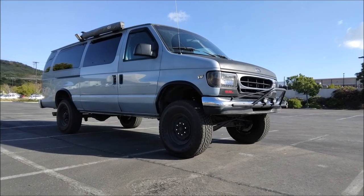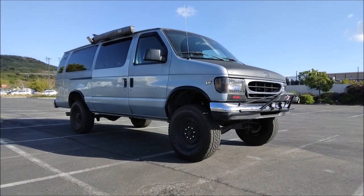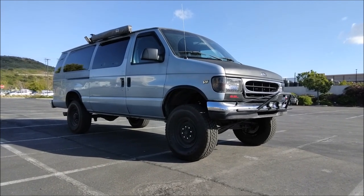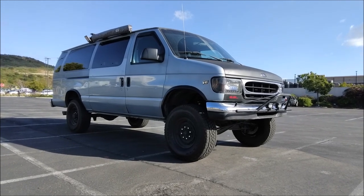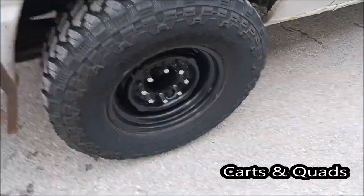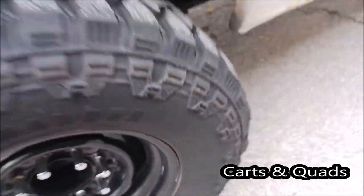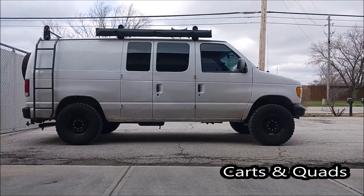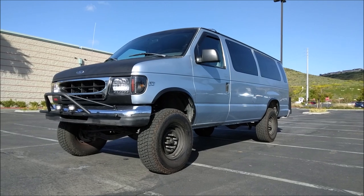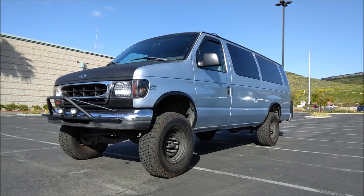If $2,000 to $5,000 isn't in your budget to lift your van, you could lift it two to three inches for a lot cheaper. Check out Karks and Quads — he lifted his van three inches with an Amazon spacer kit for an F-250 and F-350. Go to his channel for details on how he installed his lift kit. A lot of people run 265 tires with their stock height vans. Some experience rubbing, but if you lift your van two inches, there shouldn't be any rubbing.